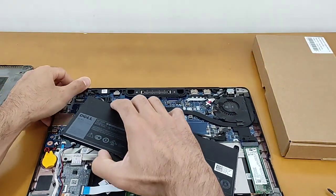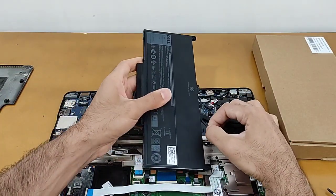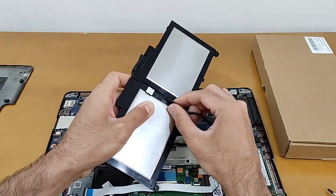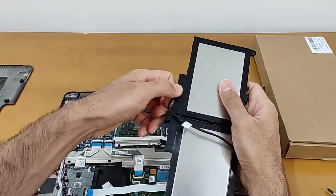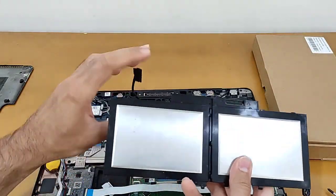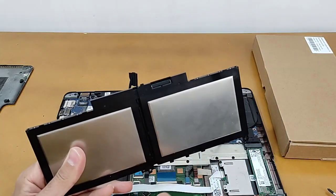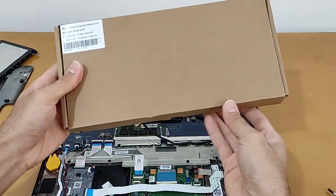We just need to remove the cable — the cable of the battery — from here, and here, and this, and pull it. The battery is removed. This is the laptop battery and it's not working.